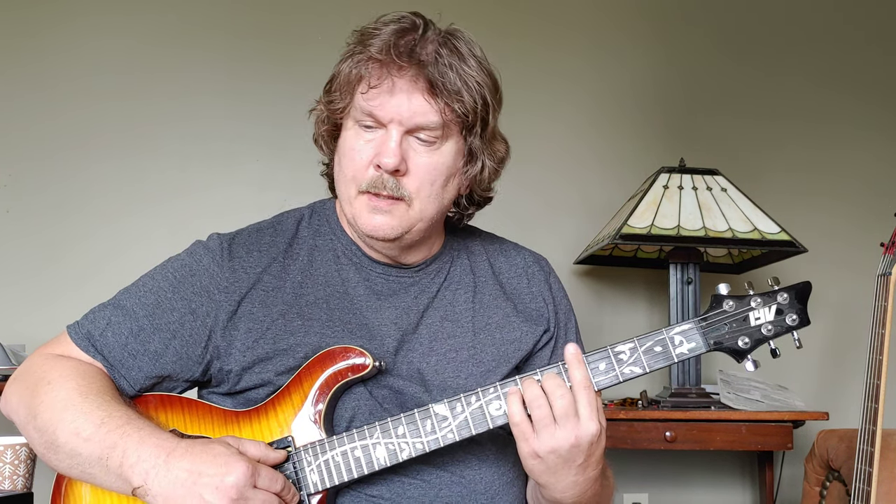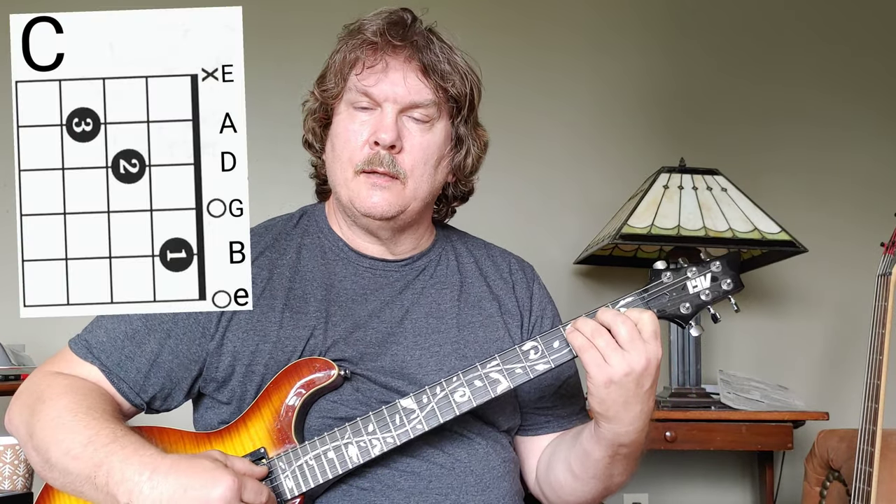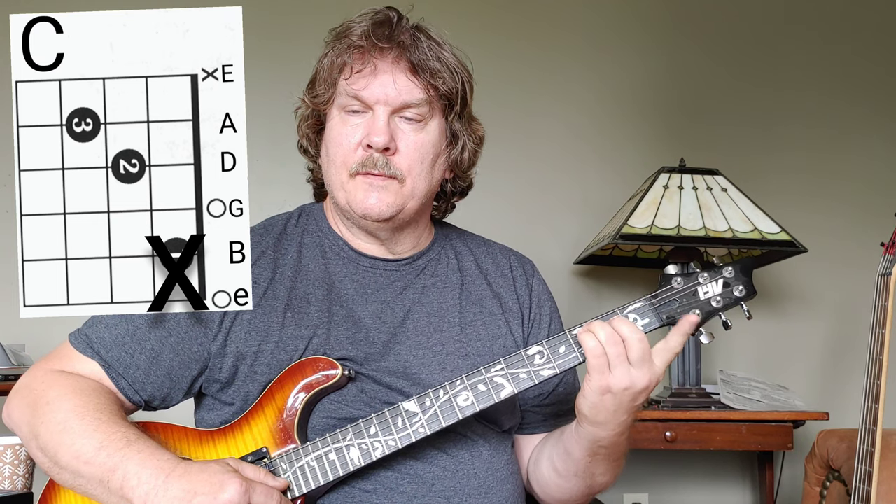Someone asked me about Hello Mary in their song Sinking. This is a cool thing they're doing - this C shape to learn this song. Your open C, forget about the index finger.